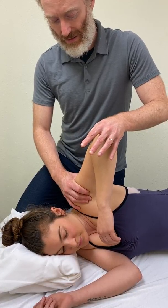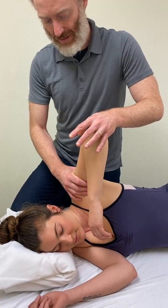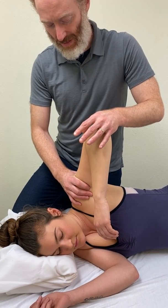There it goes. There we are. Perfect. All right. Thank you.